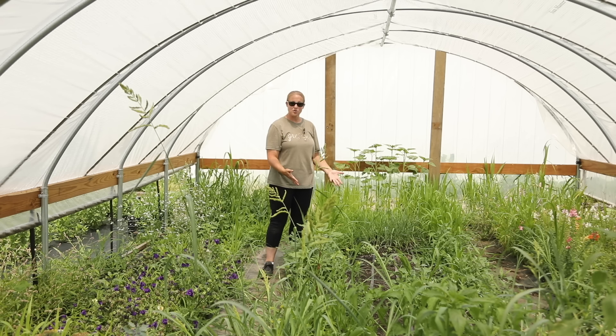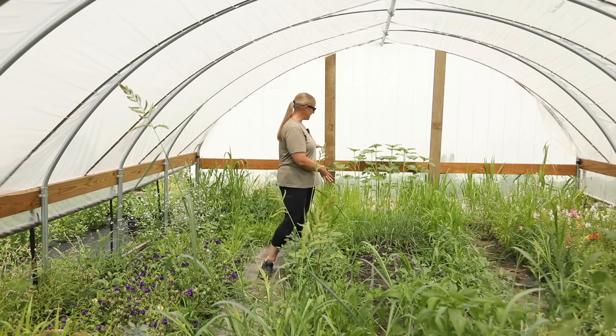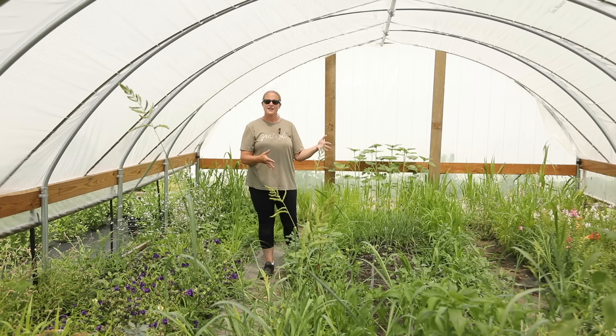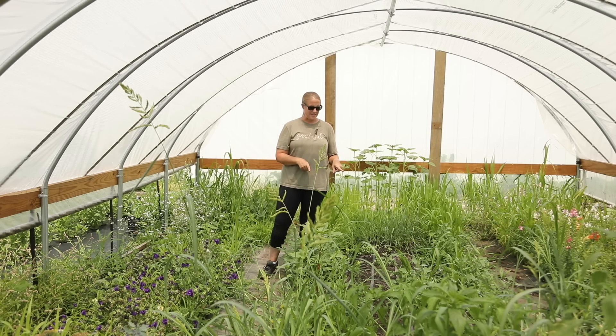I do have some things growing in here, but most of it is weeds. So what I want to do today is clean everything out of the center aisle that is a weed or something I didn't plant, and then figure out what I'm going to plant in here to try to save this middle section for a hoop house harvest.